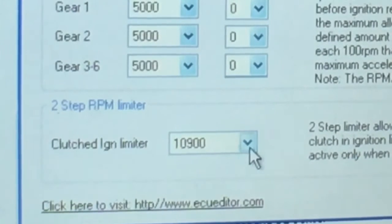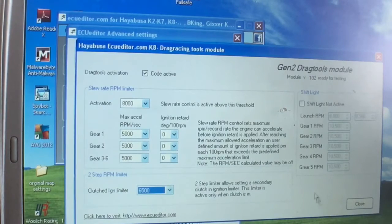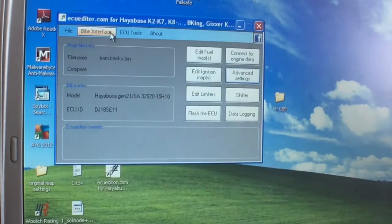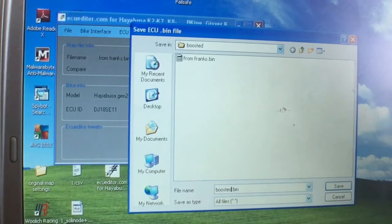So what do you want your two-step at? Should we try six thousand? — I'm guessing six, I think it's a good number. Should we go 6,500? — Sure. All right, we're going to set the two-step at 6,500 RPM. We'll close all this out and save the map under 'boosted two step one,' so you know it's the first edition.